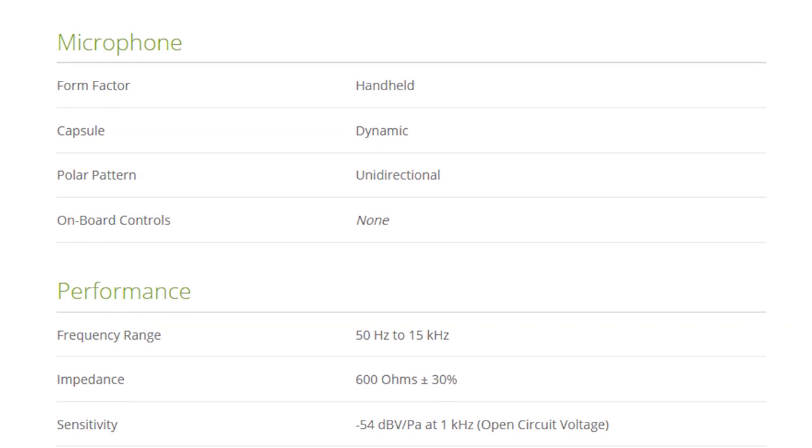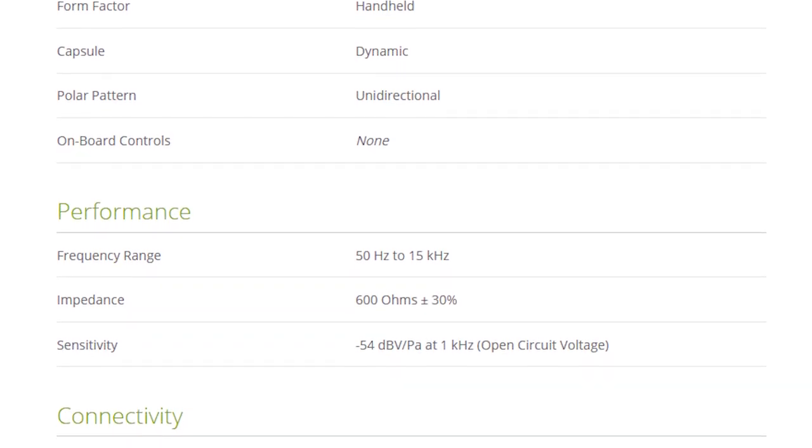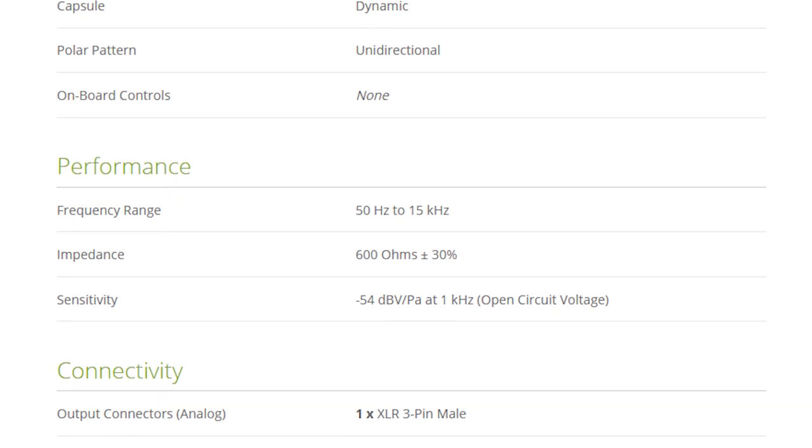This is a dynamic microphone. The polar pattern is listed as unidirectional. It has a frequency response listed from 50 Hz to 15 kHz, and a sensitivity of negative 54 dB per Pascal at 1 kHz. The impedance is 600 ohms. While any mic under 600 ohms is considered low impedance, that depends on the output impedance as well, and that's not listed. So yes, this is a high-impedance microphone. High-impedance mics tend to be incredibly cheap and have difficulty with any cable running further than a few meters, which is why the cable is generally included. They also have to be plugged into an input with high-Z ability — basically an instrument input — to match the impedance. Otherwise it won't sound right.